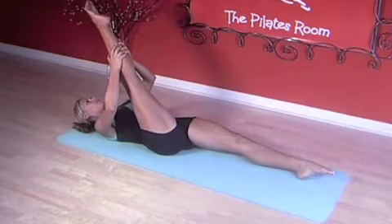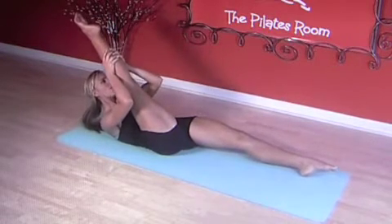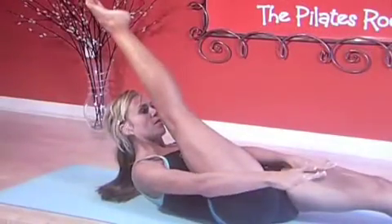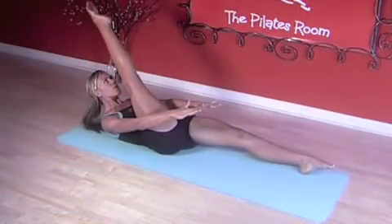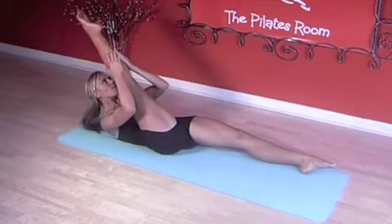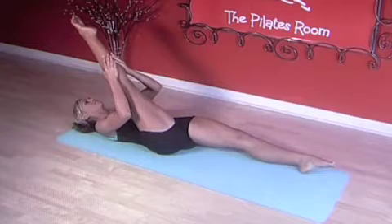Breathe in, breathe out, connect the abs flexing the spine, climbing up the tree. Hold your abs tight and reach out. Start flexing and pointing your toes, taking deep breaths as you do so. Hold your leg, inhale, exhale, roll back down. We're gonna do this twice more.